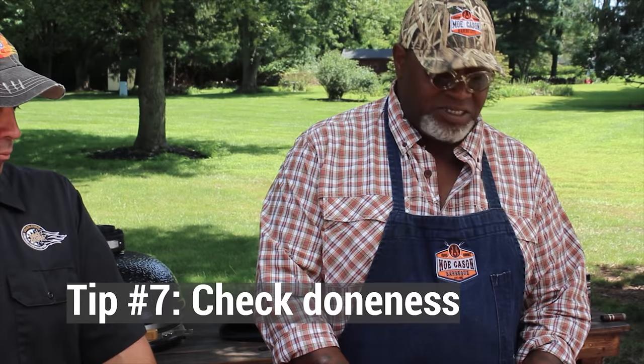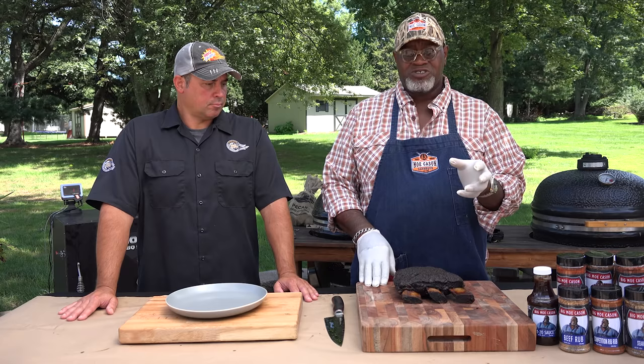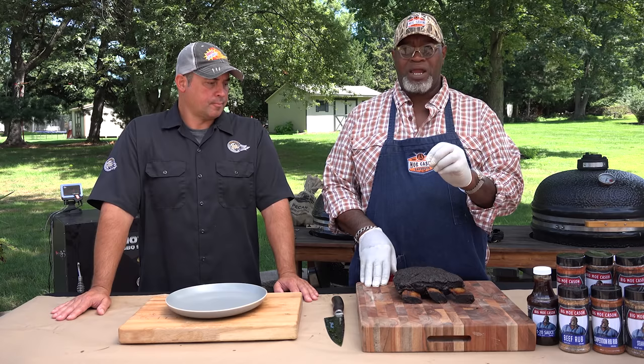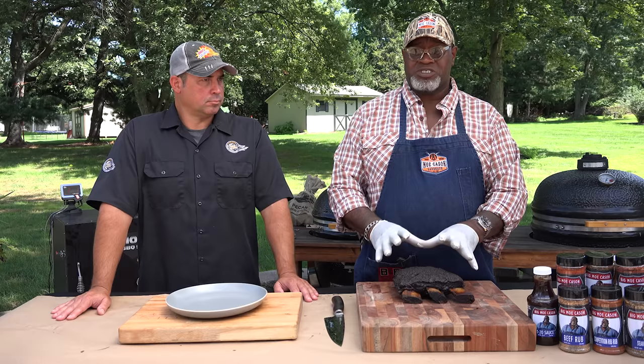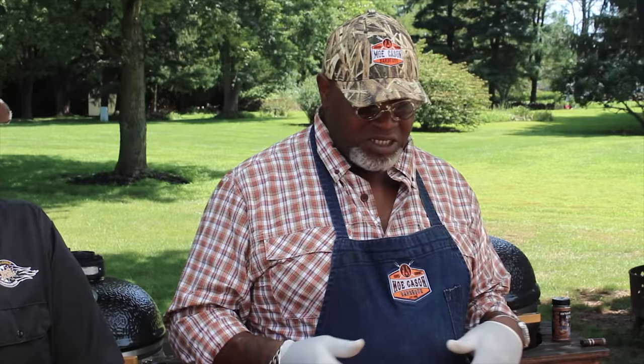A beef rib is one of the easiest things to cook. You put them in the cooker and you cook it. This beef rib was taken to about 207 degrees — 205 to 207 is a great number, just like a choice or prime brisket's done temperature. You don't want to undershoot it. If you took this beef rib off at, say, 195 degrees, it may feel good and give you a false sense when you put the probe in. But as soon as this beef rib cools, it's going to tighten up. Just like brisket, if it's undercooked, it's going to be tough to chew and tough to come off the bone — that's just not a good eating experience. So you want to make sure you don't overshoot it to where it becomes mush. About 205 to 207 degrees on a beef rib will give you that great feel.